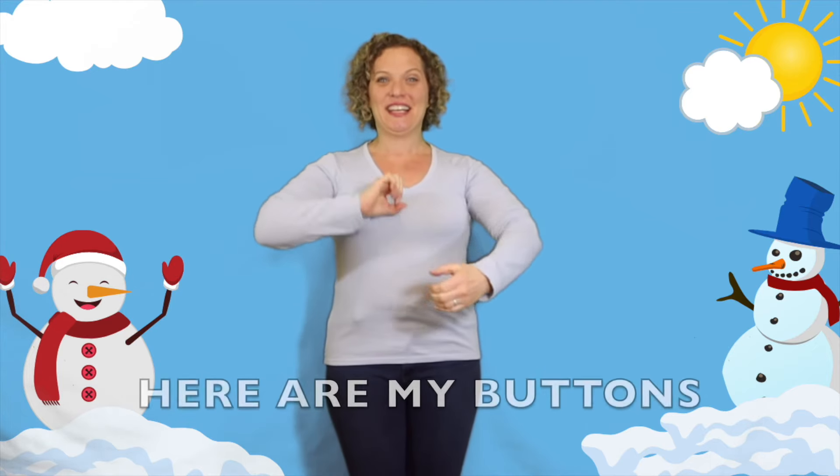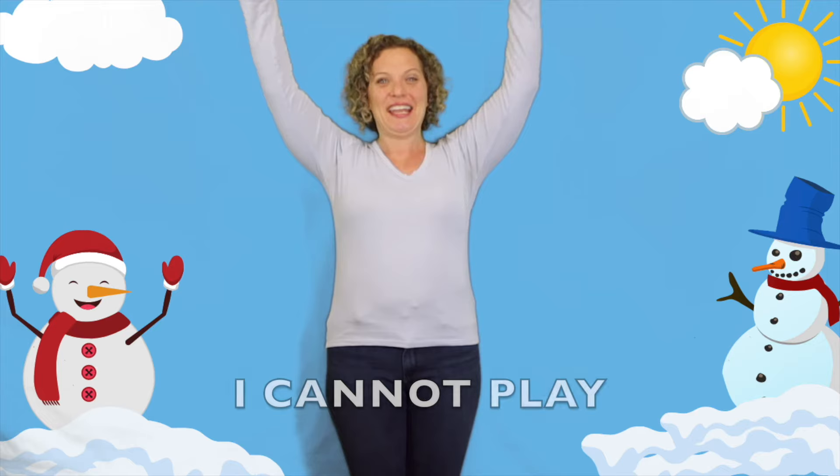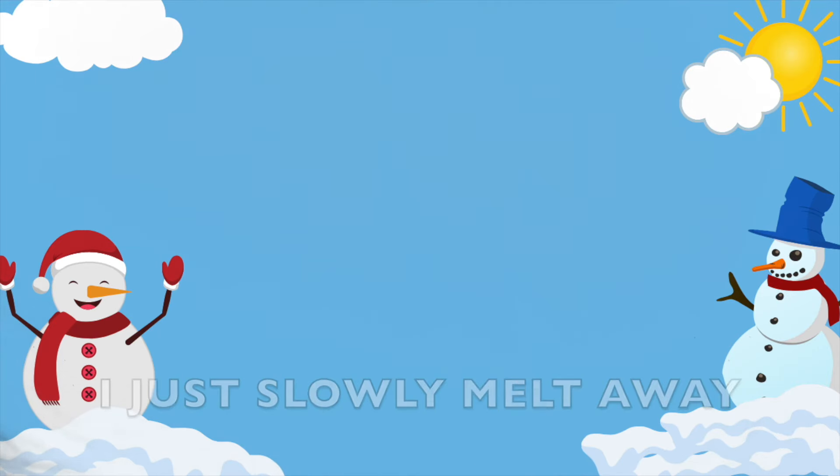Here we go! I'm a little snowman, short and fat. Here are my buttons, here is my hat. When the sun comes out I cannot play, I just slowly melt away! Yay, nice job melting in the warm sun — that was so much fun!